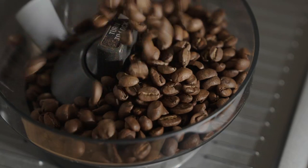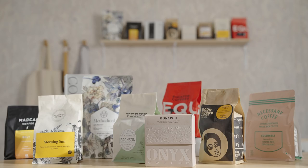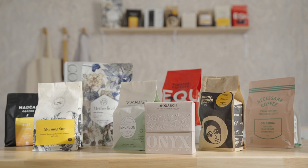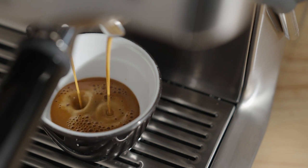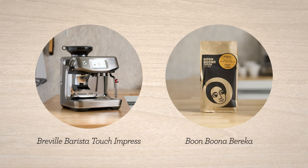Espresso is the fundamental ingredient to every coffee beverage we love, so it has to be good. With your bean subscription, you're getting incredible coffees with every delivery and they need to be dialed in to get the best flavors possible. I'm Sarah Dooley, here to help you dial in your next coffee. Let's dial in Berica by Boon Boona.